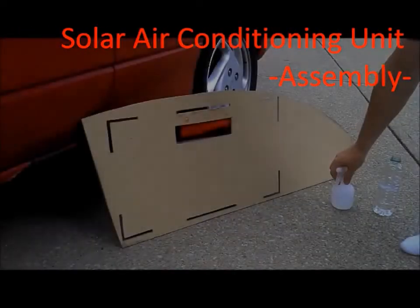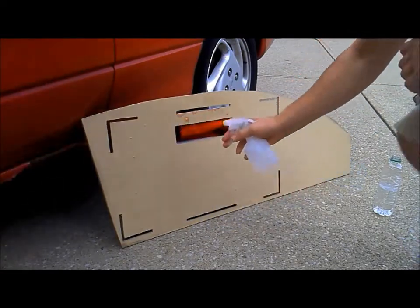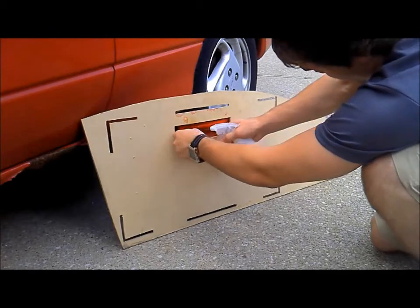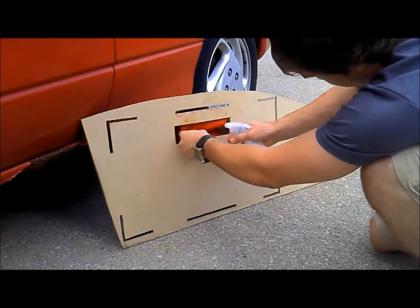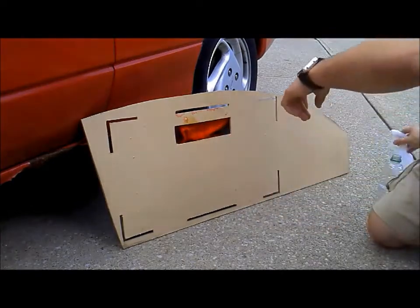Hey everyone! This video is going to show how the solar air conditioning unit is assembled and set up. The first thing to do is spray the evaporation fabric with some water from the back of the unit. This will help the water from the trough to better move up the fabric through its capillary action.